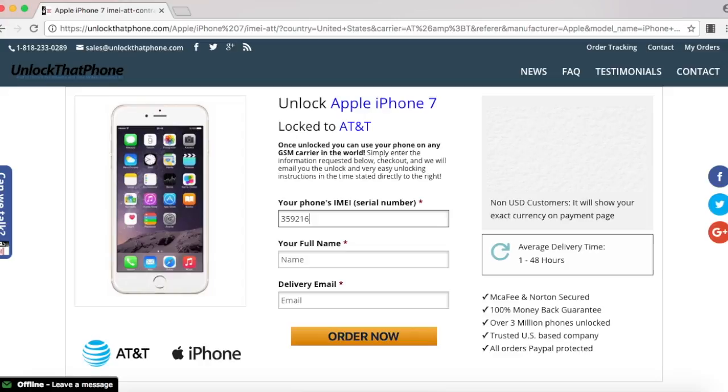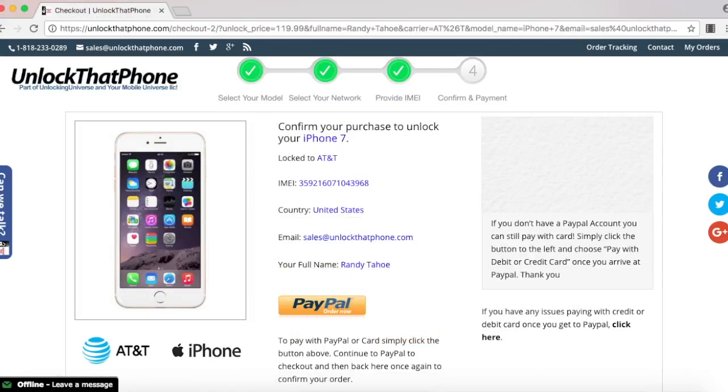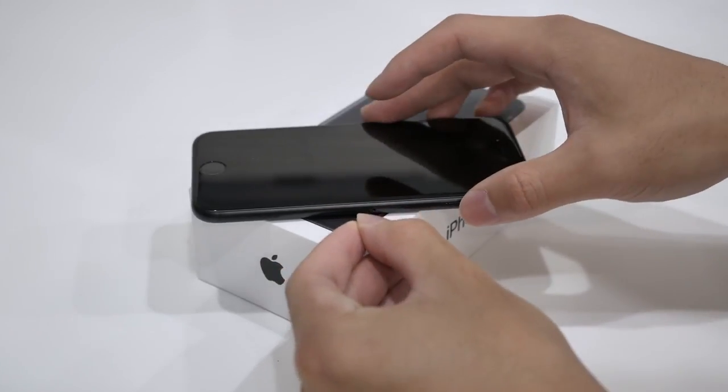Once you hit next, you will need to put in the IMEI number that we just looked up on the phone and finish filling out the rest of the boxes. Once you finish checking out, we will remotely unlock your iPhone, but you will need to finish the unlocking process on your end, and here is what you need to do.